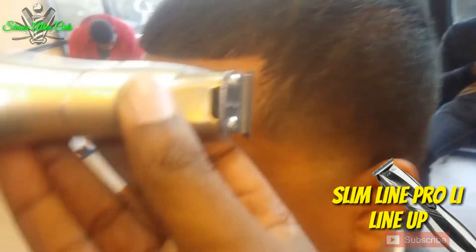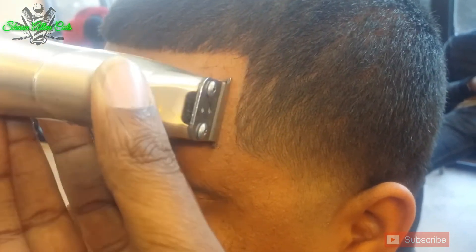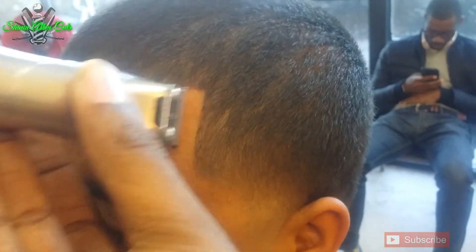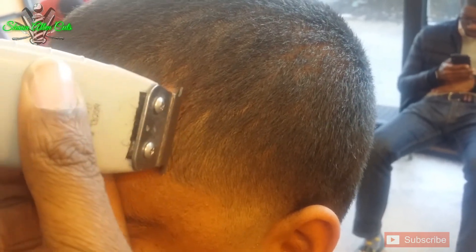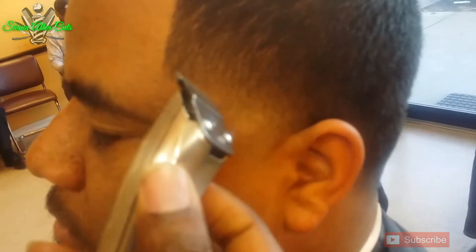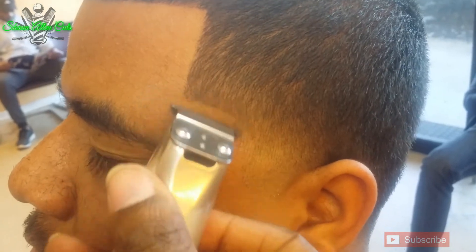Now I'm taking my Slimline Pros and I'm starting on the side this time. And as you can see, I'm lining up the top and the sides. I take my Andy's T outliners and I'm just touching up all the little strands that I see on the line. A lot of times when you brush the hair, a lot of strands will pop up after you line the hair up, so I'm just touching up. Now back to my Slimline Pros — what I'm doing is I'm doing a C effect.